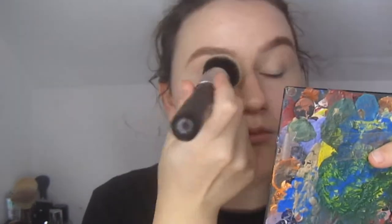This foundation routine seems great because I literally use like two, three, maybe four brushes. I'm doing the whole thing — blush, bronzer, the whole shebang. And I bring that up my cheek.